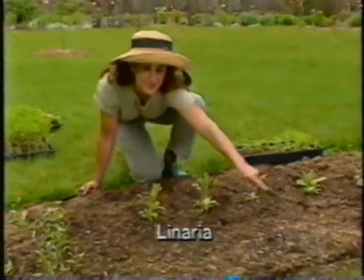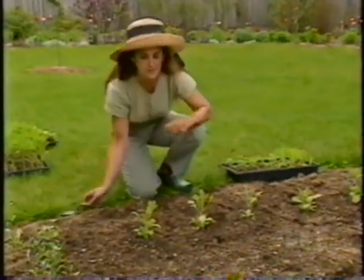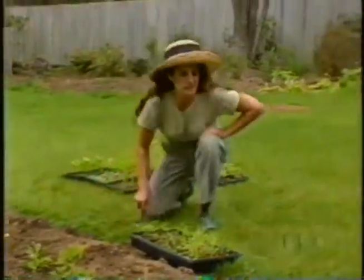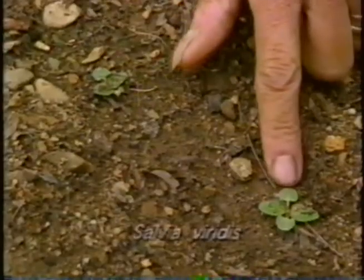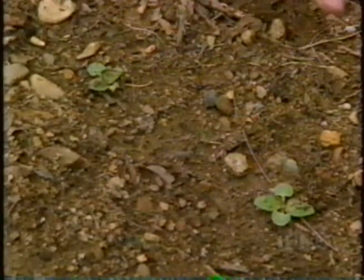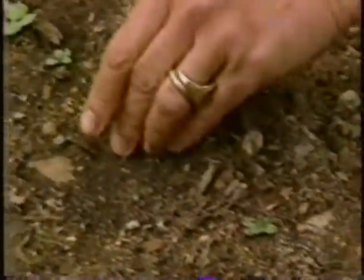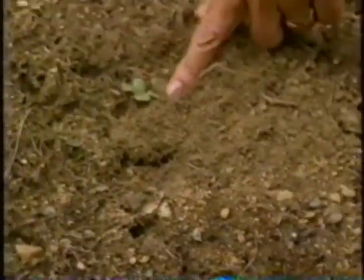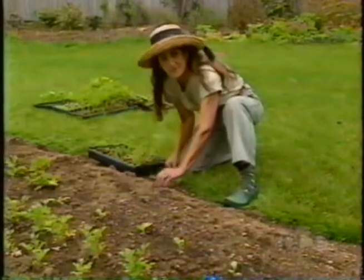The hardy annuals — the ones that can take a little frost in spring and fall — we sowed right away. You'll notice there are some little linearias coming up very thickly. I've learned from experience that I can let them come up that way without thinning because their spindly stems help hold their heads up. On the other hand, this salvia viridis coming in nicely after a planting two weeks ago will need thinning. Each seedling is going to make a big bushy plant, so I'm thinning them to about 10 to 12 inches apart — leaving strong ones, removing those next to them, giving each one room for its root system to grow.